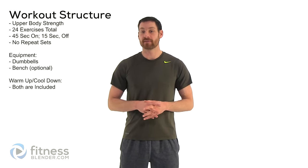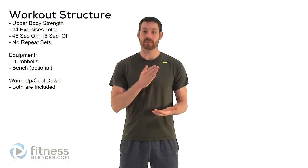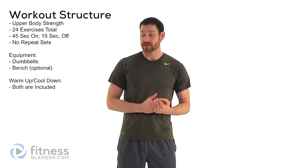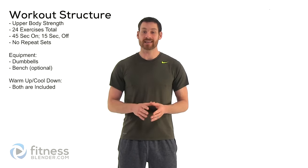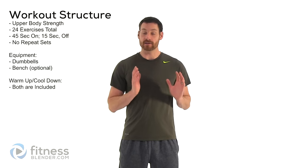Hello everyone, this is Daniel with fitnessplano.com. Today we're going through an upper body strength training workout built specifically for people who get bored easily. We're doing a different exercise for every single set — no repeat exercises at all. Each exercise is 45 seconds on, 15 seconds off. All you need is a set of dumbbells and an optional bench. Before we get started, let's get the warm-up done.